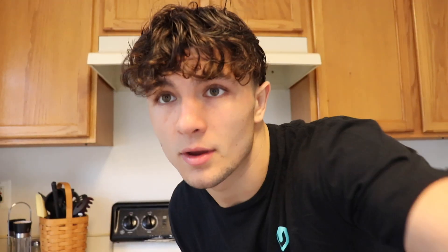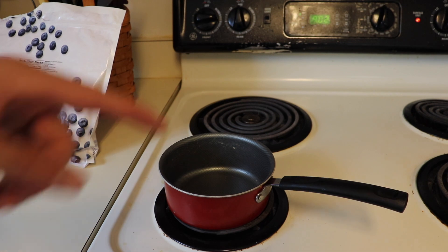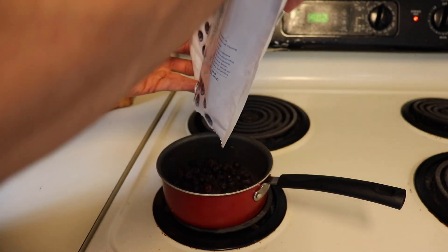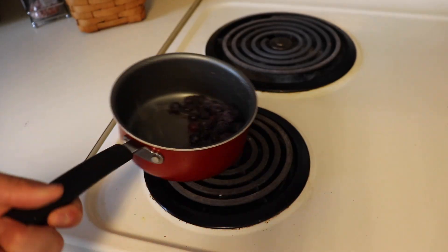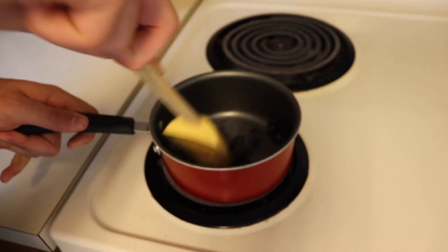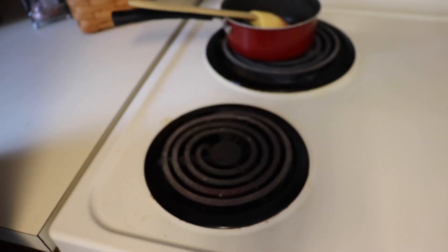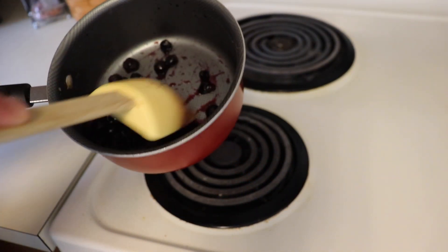Before making the pancakes, we're making the blueberry glaze to put on top. Take a small saucepan, bring it to medium-high heat, pour in the rest of the blueberries, let them heat up, then mash and smash them down. Once they break down, turn the burner off and let it cool. You want it to look kind of syrupy — that's what we're putting on top.